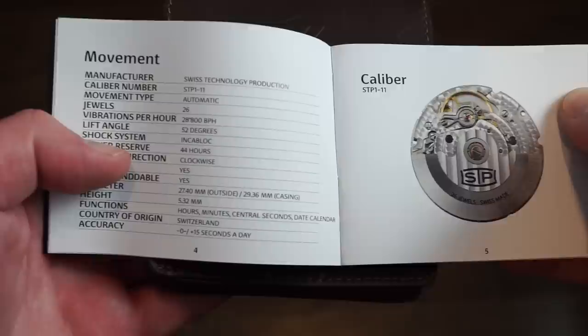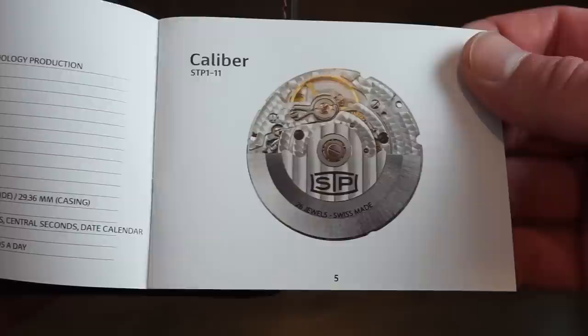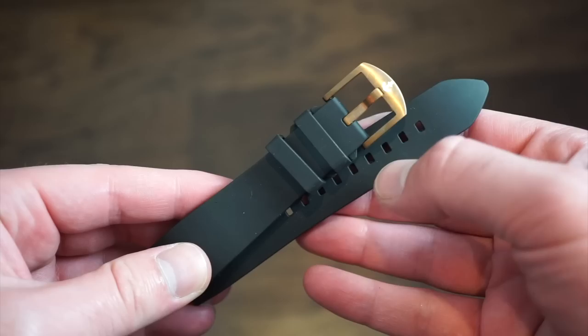The manual covers all instructions, their official website WickedWatchCo.ch, company details, and their story. It also gives full STP 111 specs: 26 jewels, 4 Hz, 44-hour power reserve, plus or minus 15 seconds per day, produced in Switzerland.